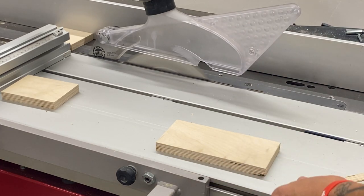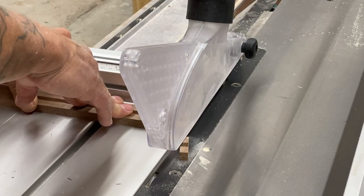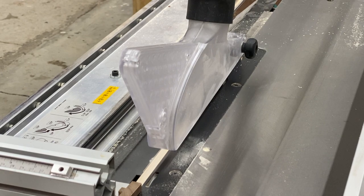Incidentally, my zero clearance inserts will fit several Hammer models and several Felder models — I'll leave that information in the description as well. By the way, this K3 Winner is what I would call an entry-level slider; I get a lot of questions about that. It has a small footprint, which is why I liked it. Hope you enjoyed these videos — thank you so much for watching, and remember: click like, subscribe, and learn.